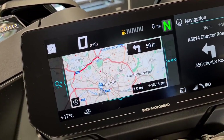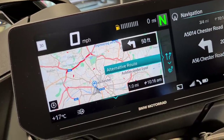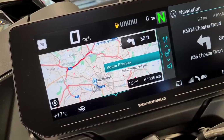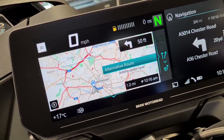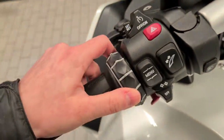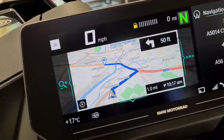If you notch it that way you can scroll up - you can have a route preview, you can select an alternative route, and you can scroll through these options. If you want an alternate route just select it and it will offer you a different route.